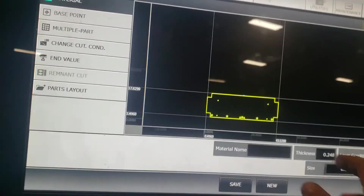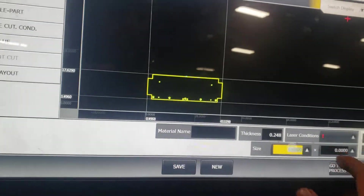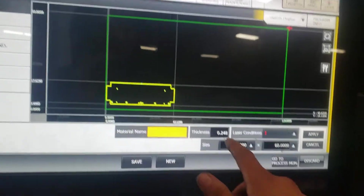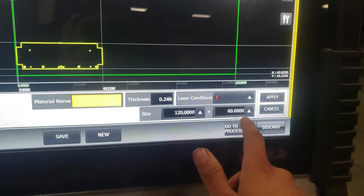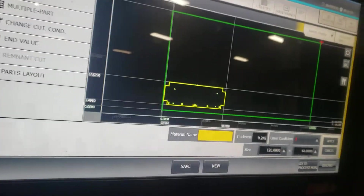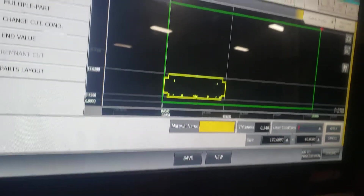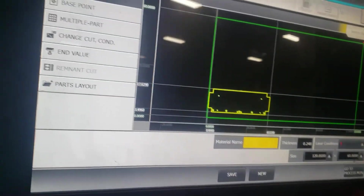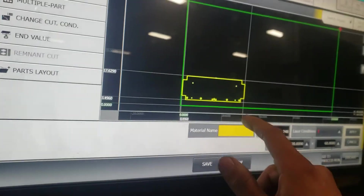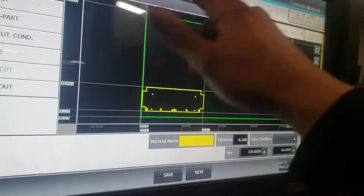We're going to edit this. Right here we're going to enter our sheet size — let's say our sheet size is 120 by 60. I entered 120 by 60. Our part is right there on the selected size of the sheet.